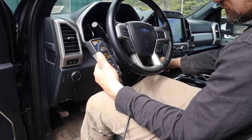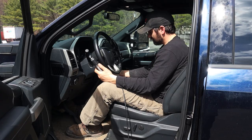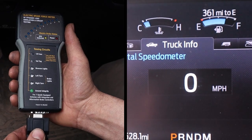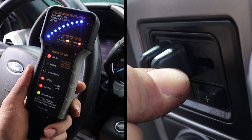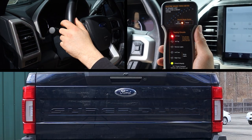The electric brake force meter is a patented all-in-one tester which simulates trailer lights and electric brake loads without a trailer present. Stop the guessing, verify real-time brake controller output gain and timing, and quickly test all your truck-side tow circuits.